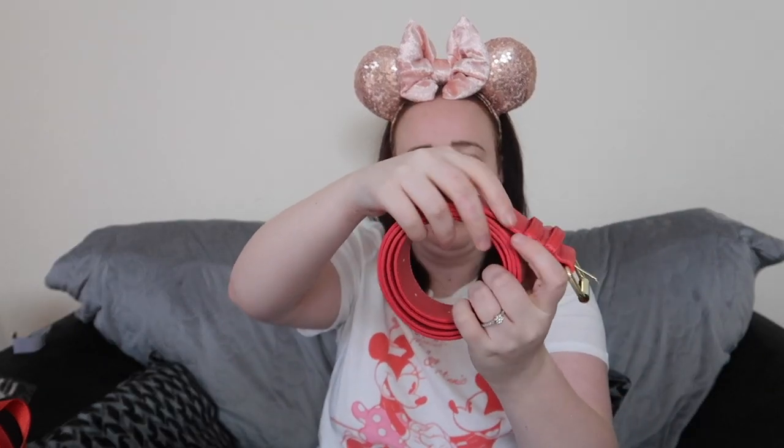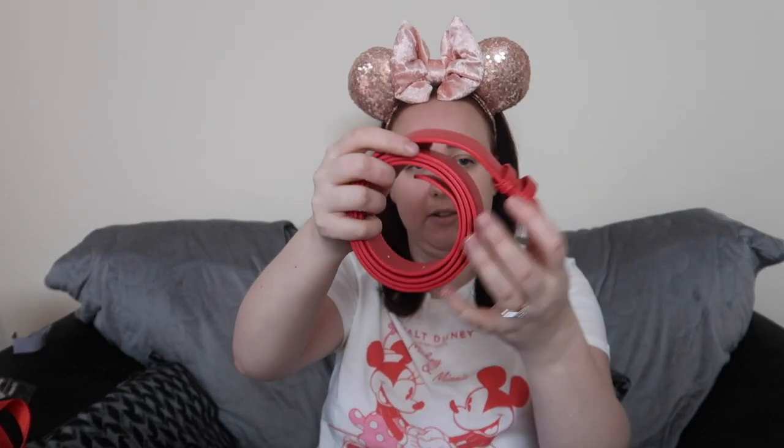The belt you do get with the bum bag is just like a proper belt that you'd use with trousers, and it is really sturdy and good material.